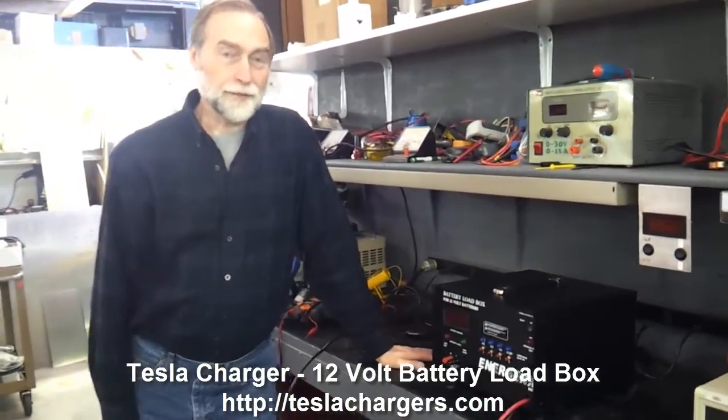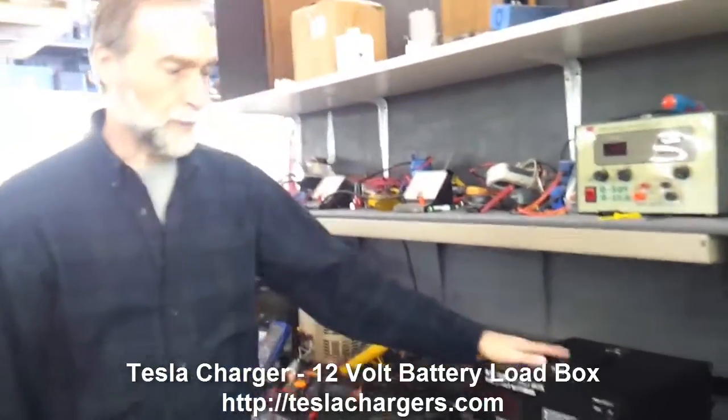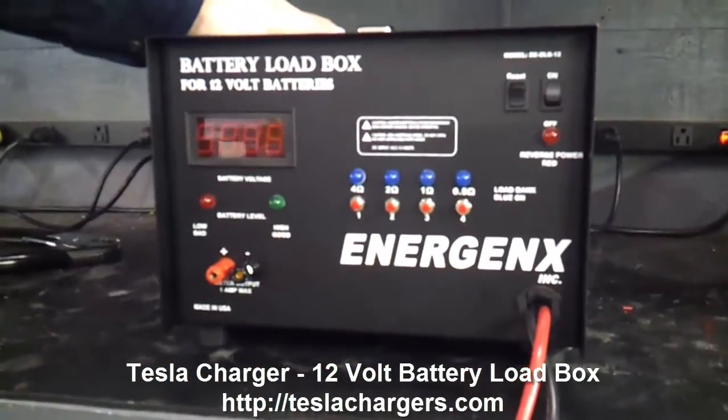Hi again, this is Peter Lindemann and this is Tesla Chargers. Today we want to talk about the Energenics battery load box.